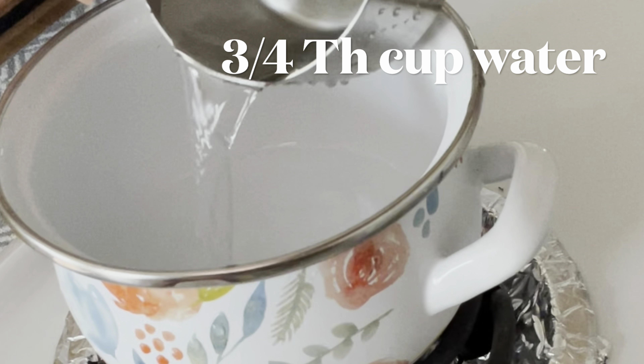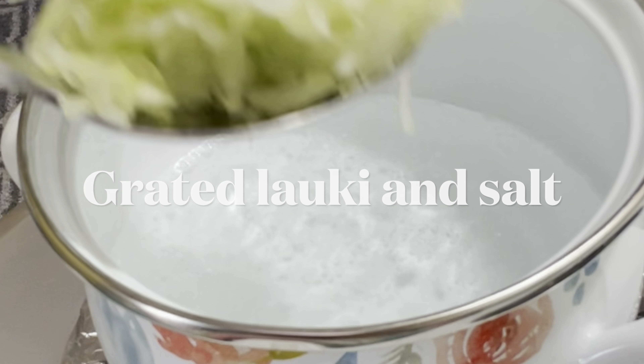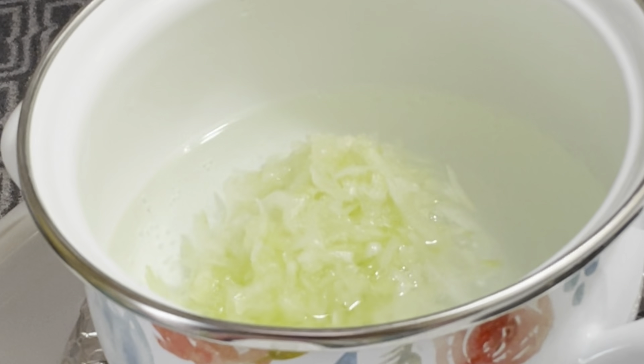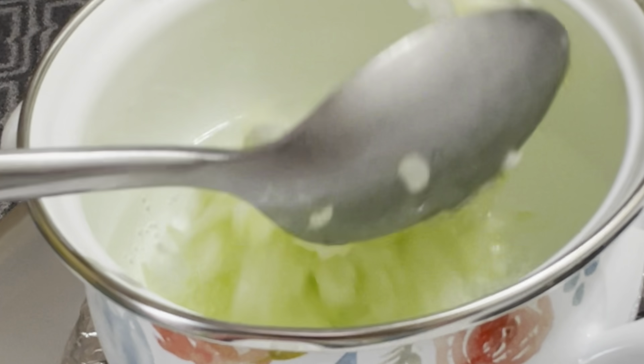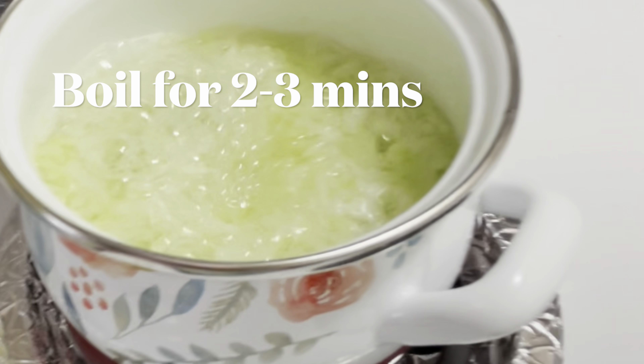Now to boil this grated lauki, first in a pan we'll add three-quarters cup of water and bring it to a boil. Once the water starts boiling, we'll add the grated lauki and let it boil for at least 2 to 3 minutes.